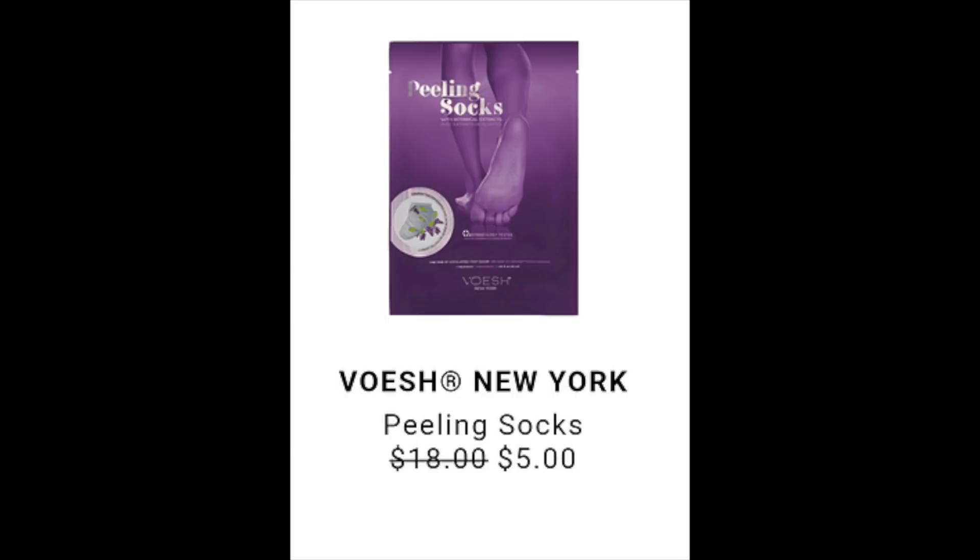The next item is the Volish New York Peeling Socks, retailing at $18 and going to be discounted to $5 during the sale. When I looked it up I literally couldn't find it anywhere. The only thing I found was a wholesale listing for buying 25 at a retail value of $450, making them $18 each. They are paraben-free and cruelty-free, but I couldn't find any reviews or ingredients on how they work.